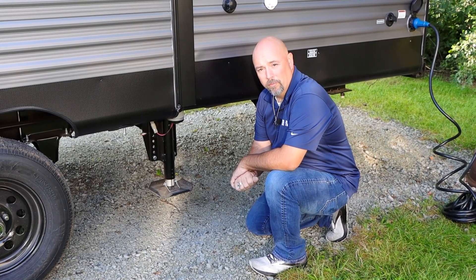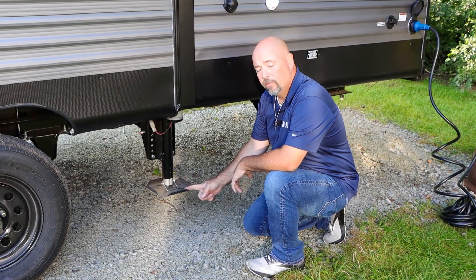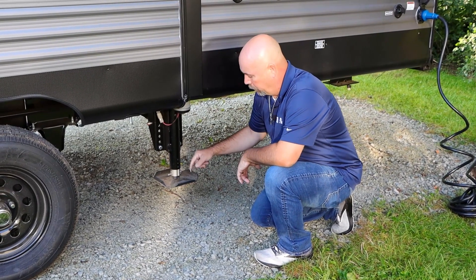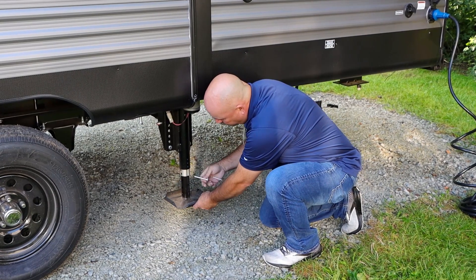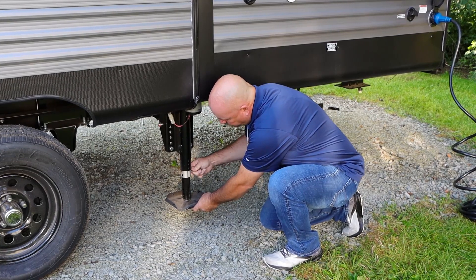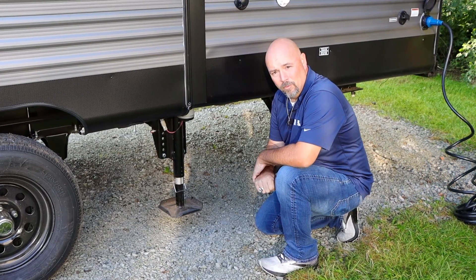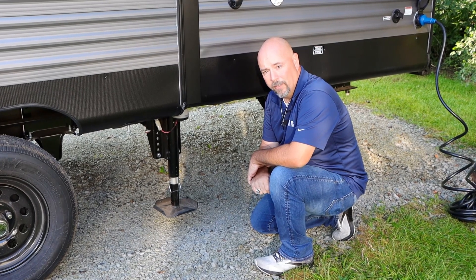Your first step before you attempt to get your auto level is to go ahead and drop the rear internal foot pads on the leveling legs on both sides. Simply pull your cotter pin, drop your leg down as far as it'll go — you'll have your 1, 2, 3, 4th hole. This is where you insert your cotter pin again, lock it in place, and do the same exact thing to the other side. Then from there, we'll go ahead and continue on up at the front tongue jack on the control panel.